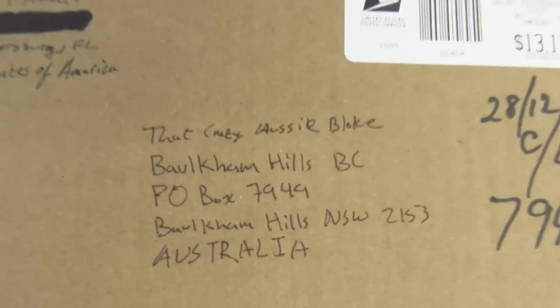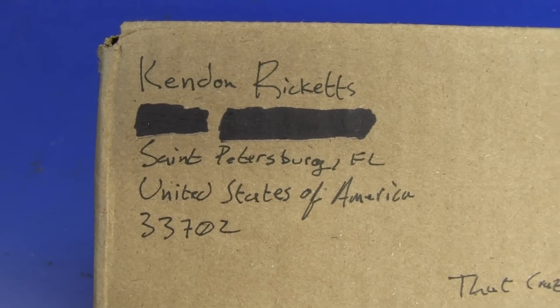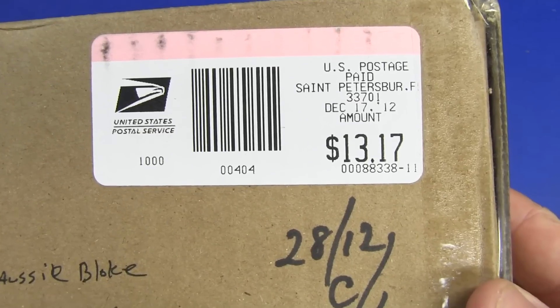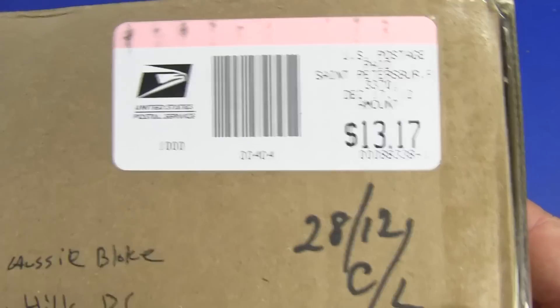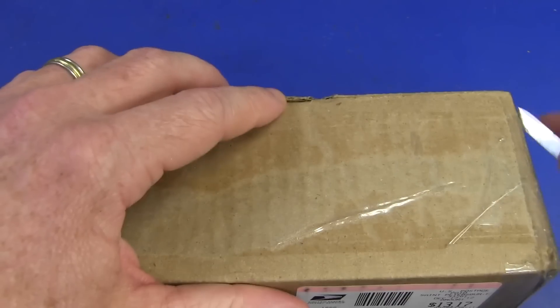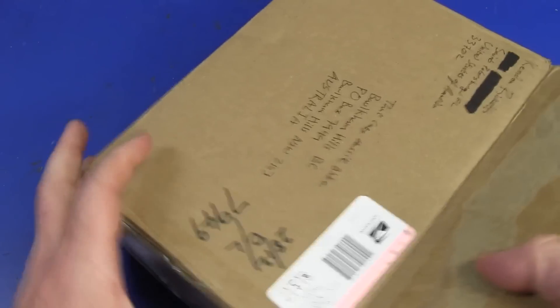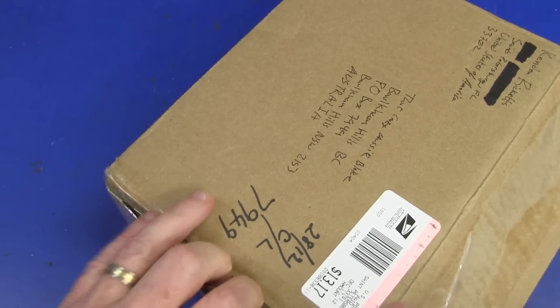Next cab off the rank. He has sent it to "that crazy Aussie bloke," and it's from Kendon Ricketts. Thank you very much, Kendon. He's in St. Petersburg, Florida, in the United States of America. It cost about 13 US dollars, which is about one Aussie dollar these days. 28th of the 12th — that's how long I've had this thing, like more than a month. Sorry, all this mailbag just keeps accumulating. I do know what this one is — it says so on the customs form — but I'll make it a surprise. This one, folks, we'll do a teardown right here and now.